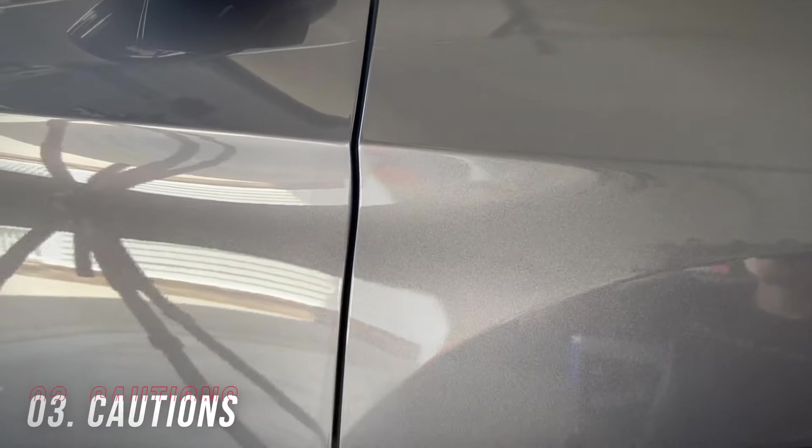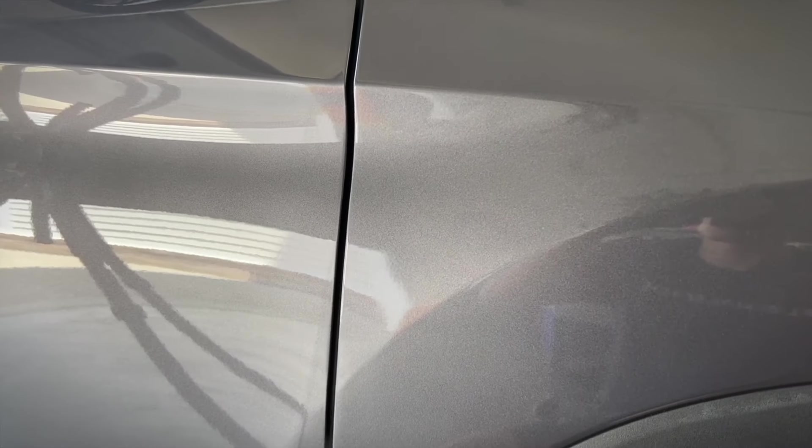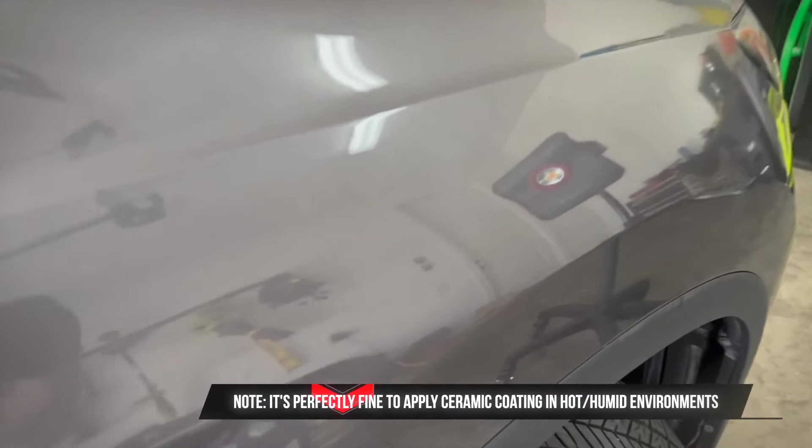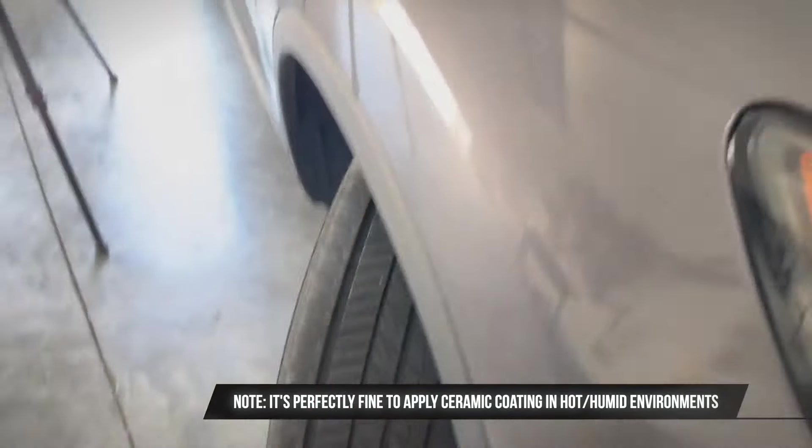Moving on to the ceramic coating — as you can see me applying it here, this is P&S Legend coating. It's a really, really great retail-grade coating that lasts for a long time, and the only thing I want to highlight is that I think it is a total myth that you cannot apply ceramic coatings in environments like this.